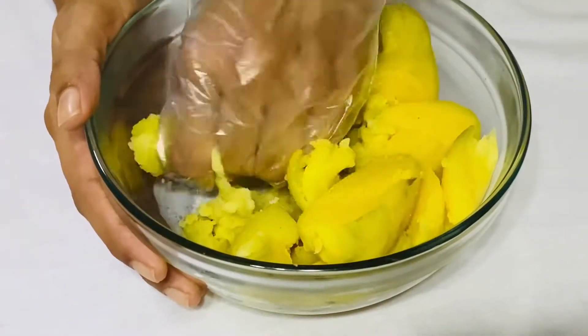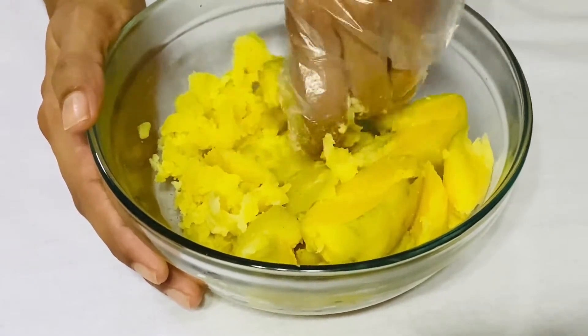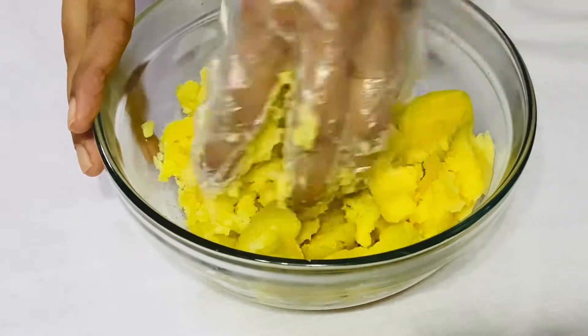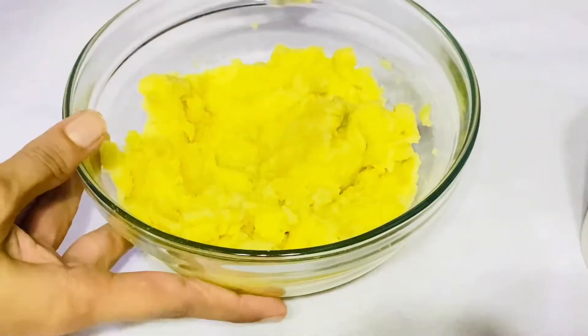Then you can add 1-3 seeds. Do this for 1-3 seeds. The oil is more than 1-3 seeds. This is the same.